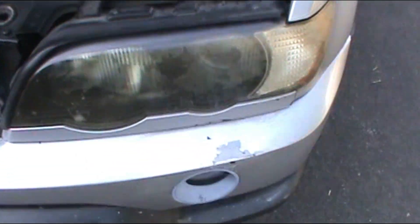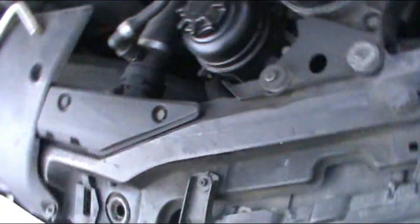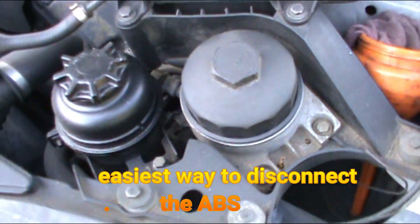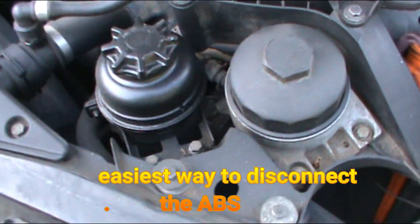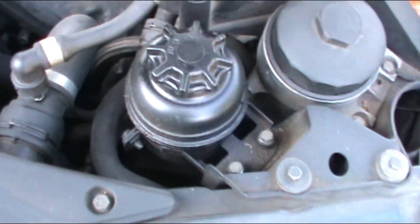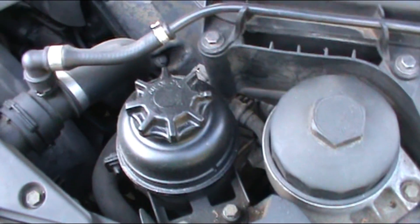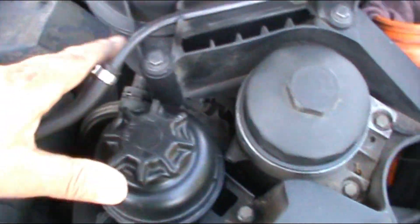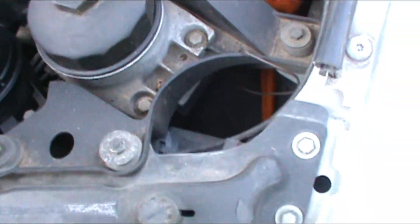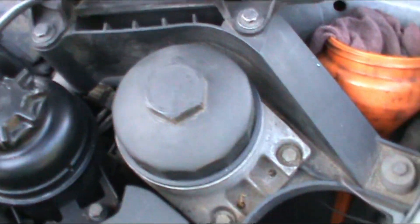Hello guys and welcome to another edition of Tips for Dummies. Today I'll be showing you the easy way to remove the ABS control module. I've seen some videos where they want you to take out the filter, the oil filter, the brake — everything — moving it all apart just to get to it.